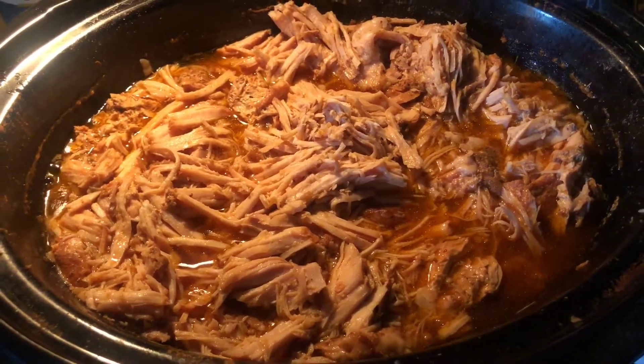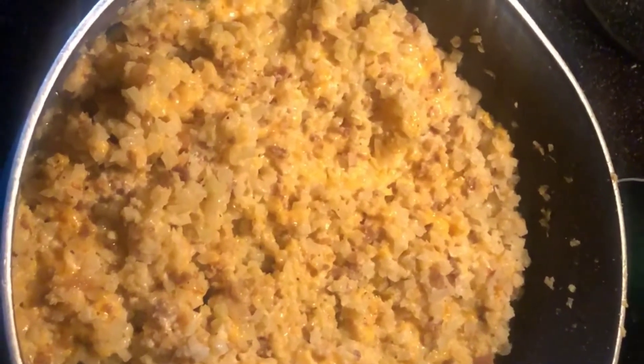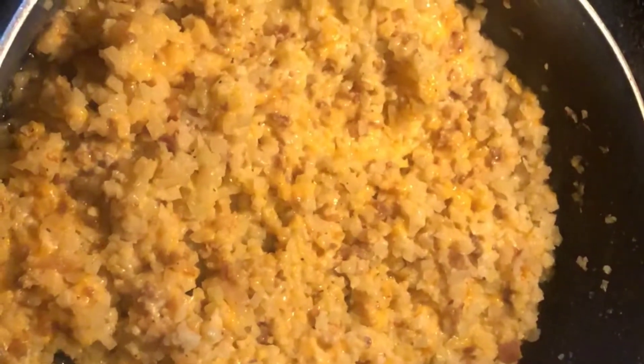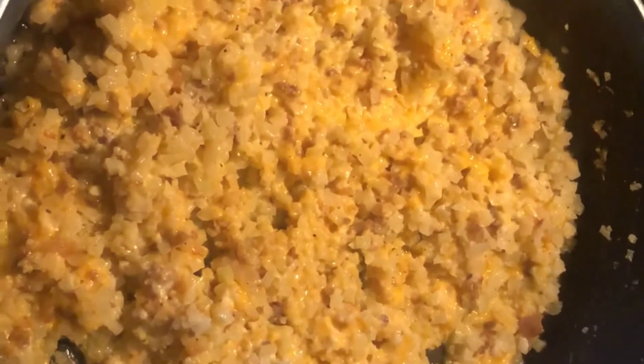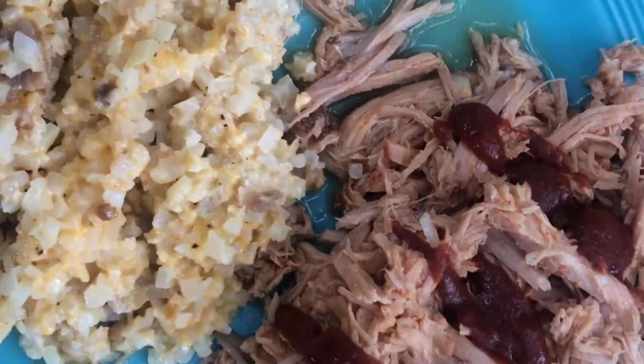I was out of mashed cauliflower and fresh cauliflower, so I had some cauliflower rice and I just whipped up some loaded cauliflower rice with cheese, bacon, sour cream, butter, salt, and pepper — and that's what we're having with the meat. Look at that, y'all, that's gonna be so good! Here's the finished product.